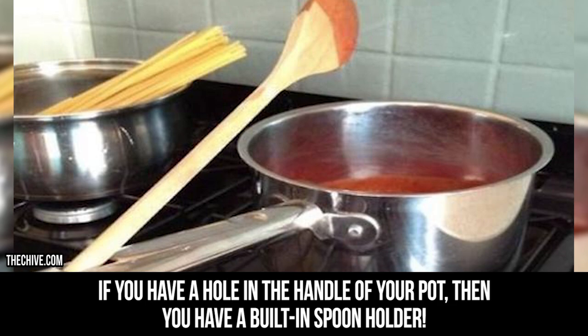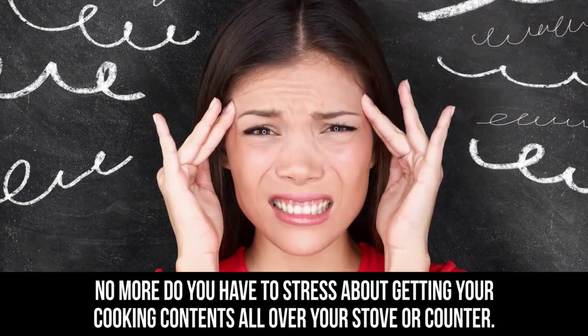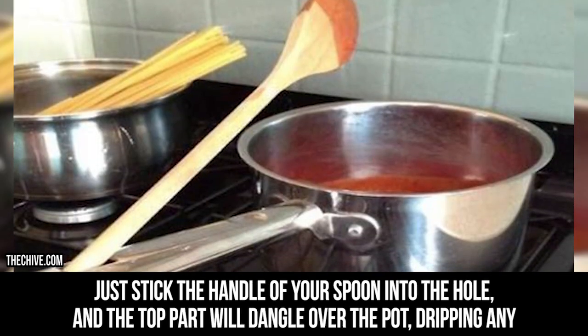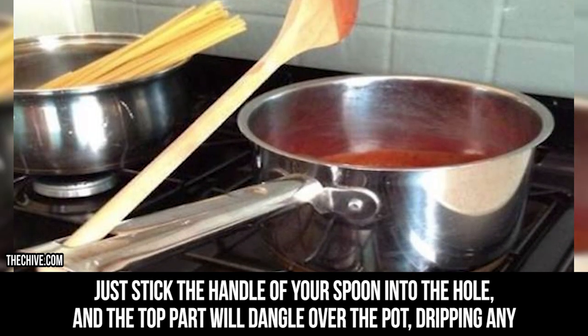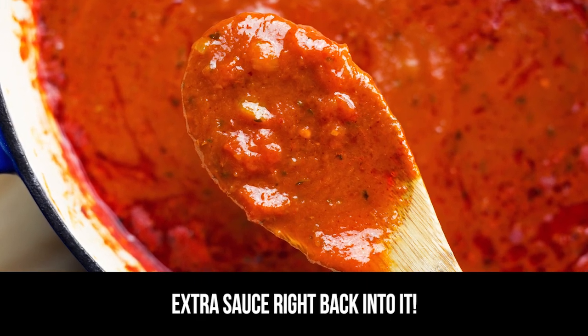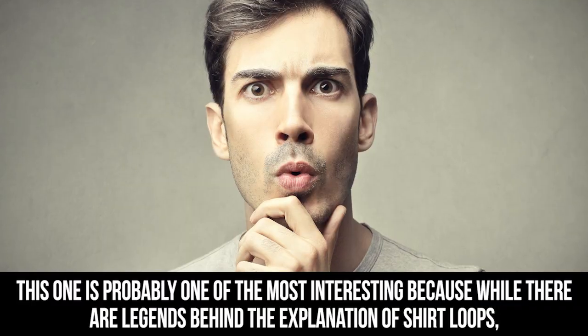Hole in pot handles: if you have a hole in the handle of your pot, then you have a built-in spoon holder. No more do you have to stress about getting your cooking contents all over your stove or counter — just stick the handle of your spoon into the hole and the top part will dangle over the pot, dripping any extra sauce right back into it.